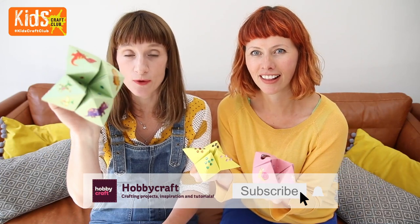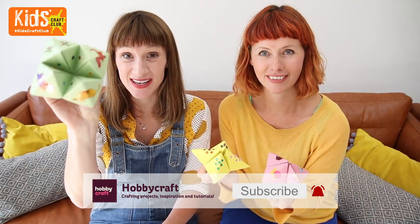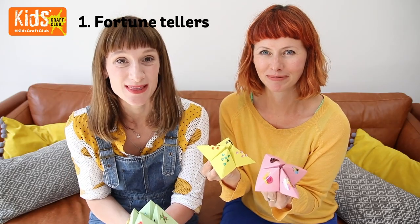We are going to show you how to make these very retro fortune tellers. Remember these from when you were a kid? Your kids will love them. Keep watching and we'll show you how to make them.